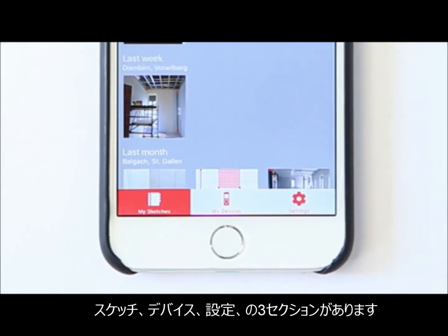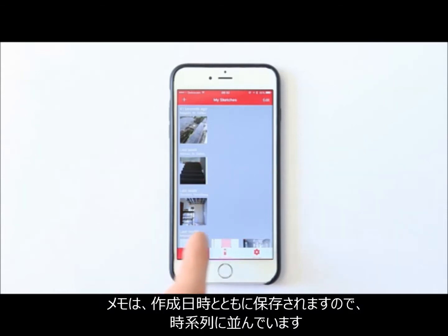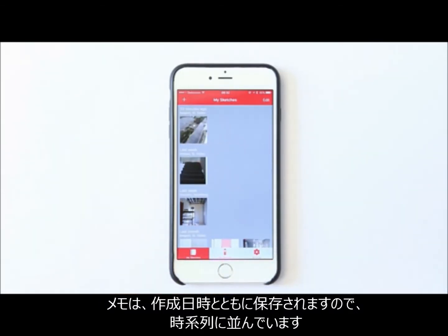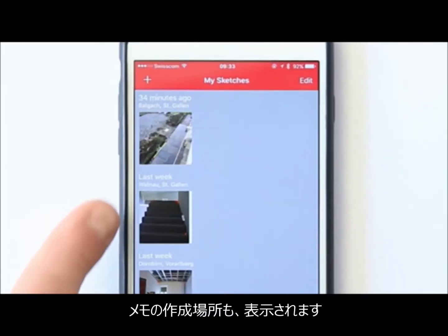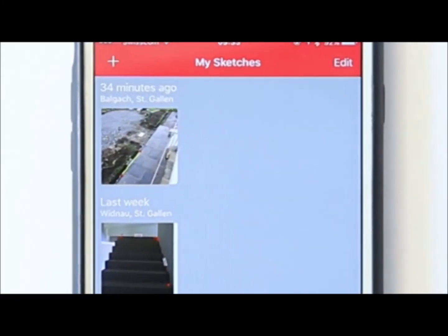The Sketches section enables you to see all your work at a glance. It looks like a gallery, but is much more. Every sketch saves its location, so you always know where each sketch was made. Sketches are sorted chronologically because date and time are saved with each sketch. With a dynamic preview, you always see your last work, just one touch away.